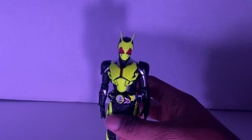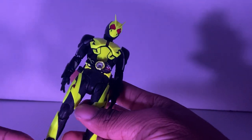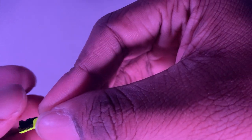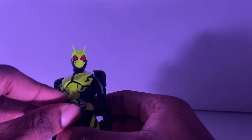Let's talk about quality. You can see this looks just like everything you see from the show — the paint apps, the sculpt, all that. One problem, which is annoying, is the progress key. It has a Grasshopper logo on it, but it does not have any stickers. Don't worry though — SHF Upgrade has me covered for that. They do have stickers for it if you want to put that on there.